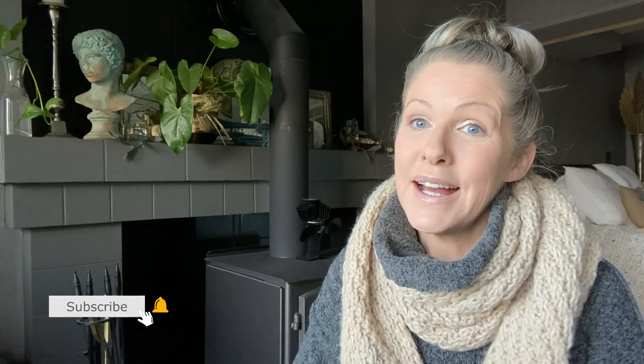Thank you so much for watching today's video. If you have any questions, I love reading your comments, so please leave me a comment in the comment box below. If you haven't already, please hit that subscribe button as well as the notification bell — that will tell you exactly when I upload my next video. Really looking forward to seeing you soon; until then, take care.